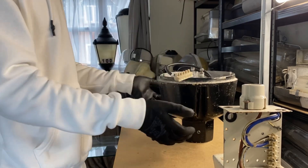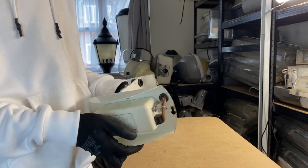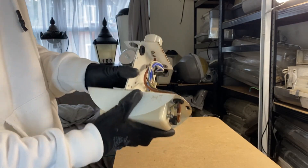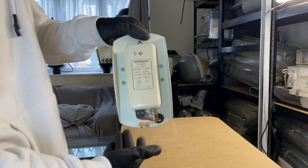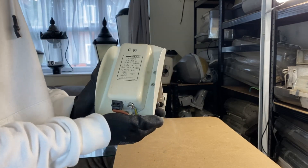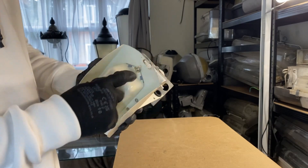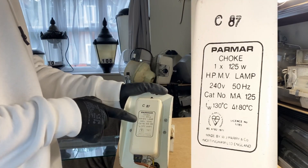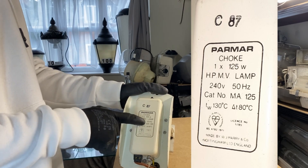It's a very simple layout in the base and now we're down to the most important bit arguably — the gear tray. I've already had a look at the top so let's have a look at the bottom. As you can see that is in great condition, another reason I suspect this wasn't run very much — you can read everything on there, it looks virtually brand new. It was made by Parmar — it's a choke for one 125 watt high pressure mercury vapour lamp.